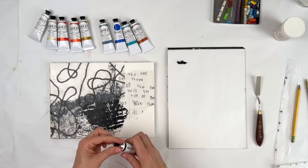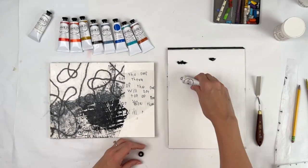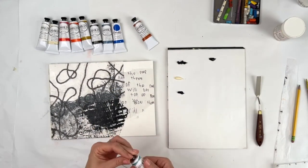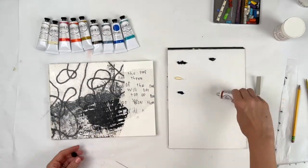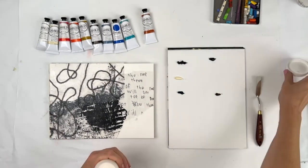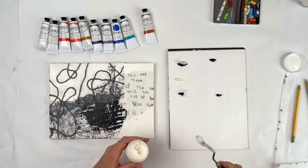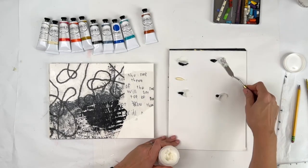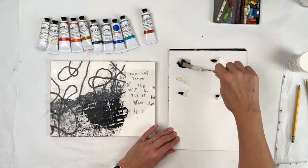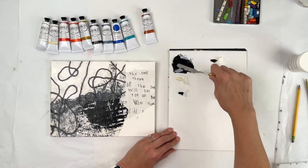So I got some phthalo turquoise and some Payne's gray — that's what I just squeezed out. Some black, and this is a chromatic black, which I'm excited about. Chromatic black means it's a mix of colors to create black, so it's a richer black than just a flat black paint. They don't really have that in acrylic. This is the cold wax — I'm going with a 50-50 mix of oil paint to cold wax.